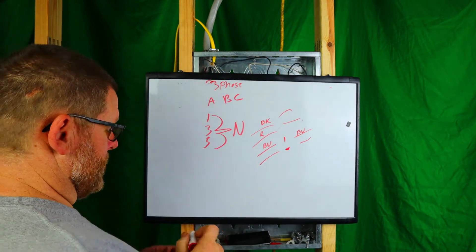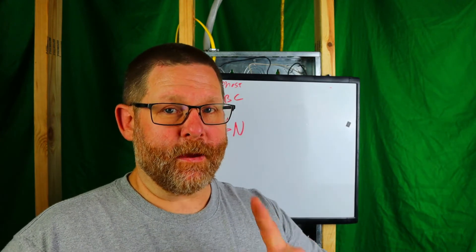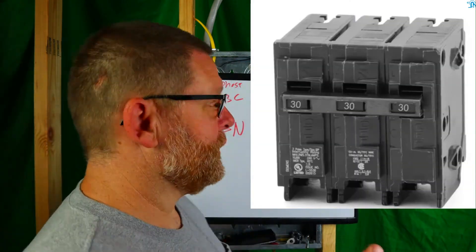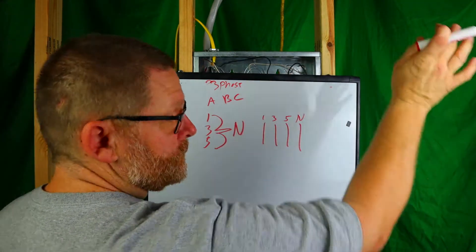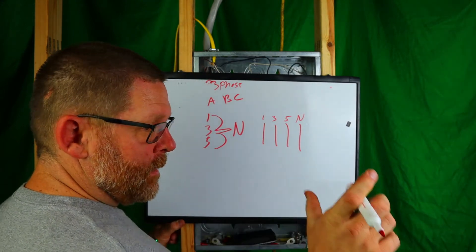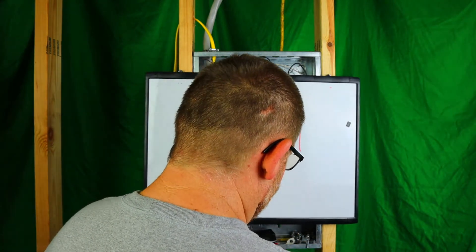The correct way to do this is important, so listen up. You can share a neutral if your breaker has a handle tie — I'll post a picture so you can see. Square D also makes a three-phase breaker with basically one handle in the middle, and that's okay too. If you don't have that option and you don't want to run a handle tie between each breaker, there's another way.